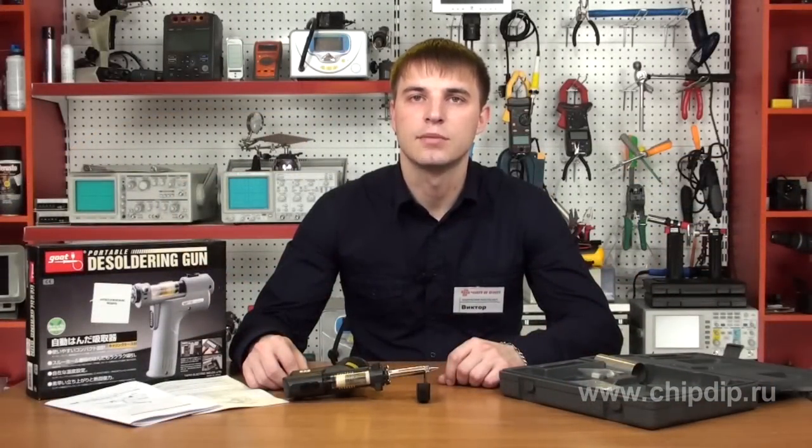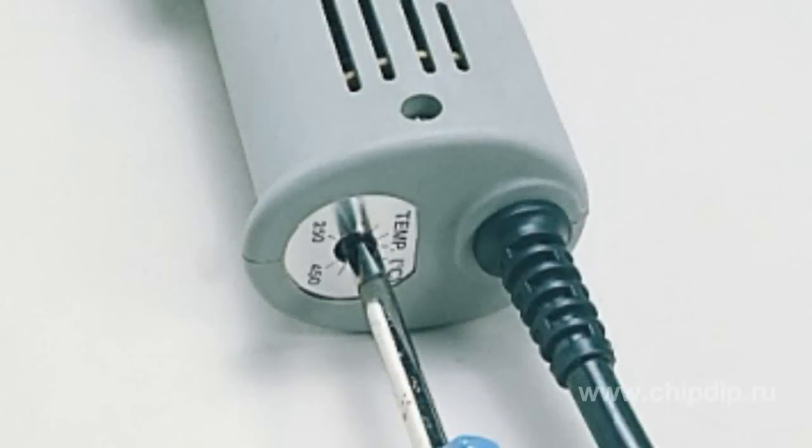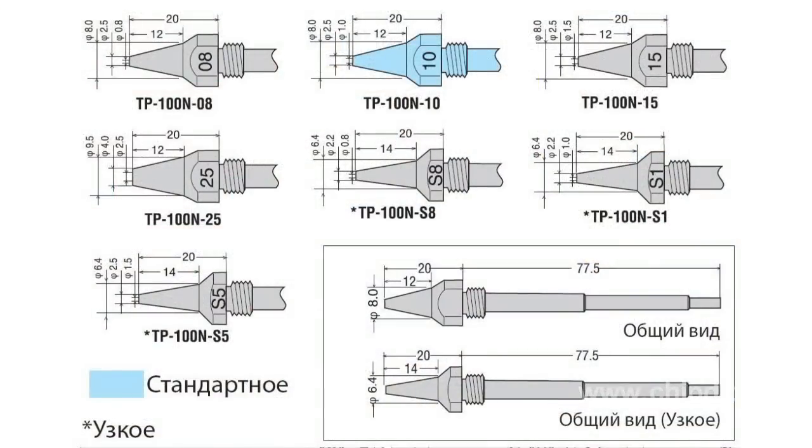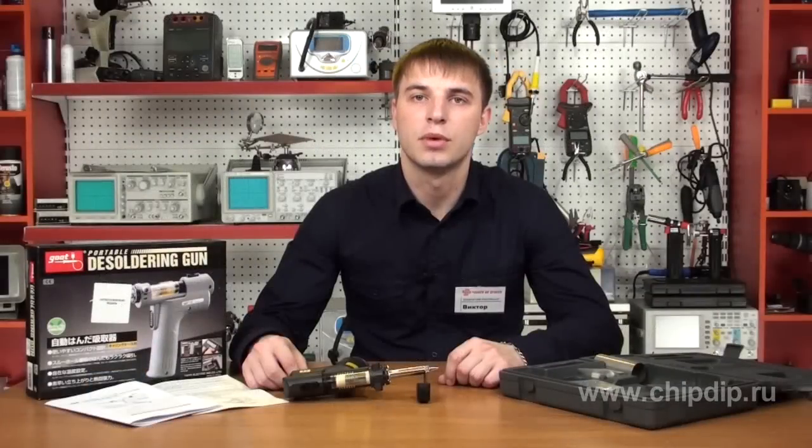This powerful vacuum pump with a negative pressure of 600 mmHg ensures easy removal of solder even from multilayer PCBs. The gun is equipped with a feedback sensor that effectively maintains the temperature in the range from 250 to 450 degrees Celsius. This temperature range is easily adjusted with a screwdriver. The gun is powered from 220 volts with a power consumption of 75 watts.